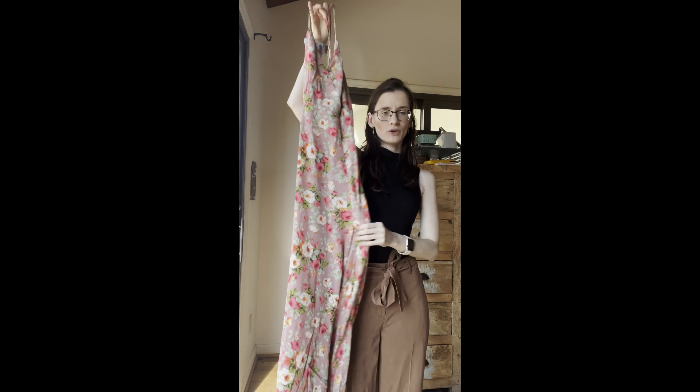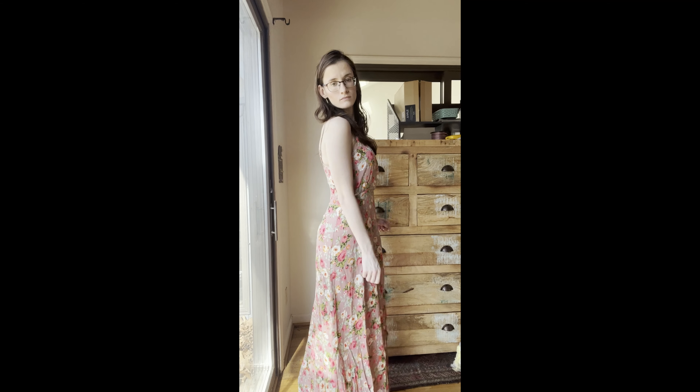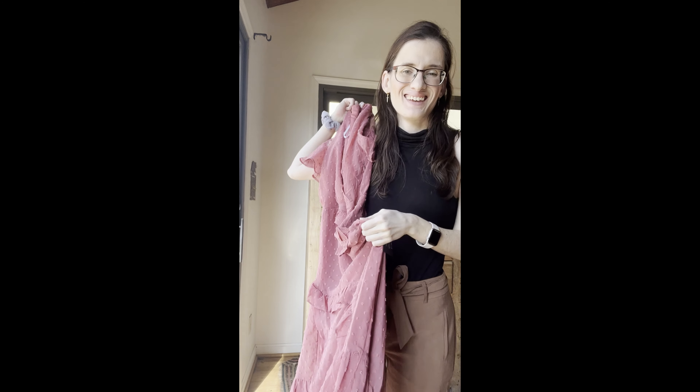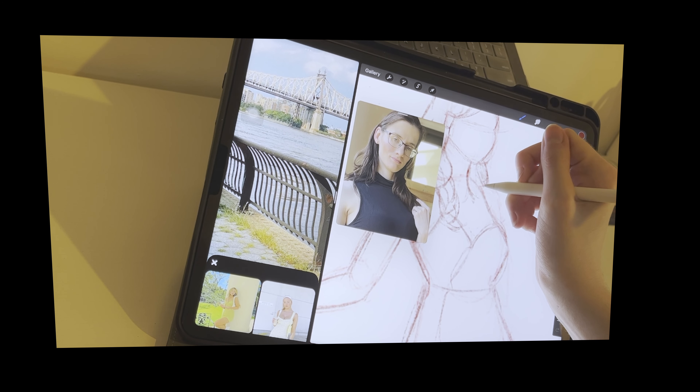This is dress number one. It has a lovely floral pattern, but it was a little too revealing. Dress number two, pretty in pink, and I still can't get used to myself on camera, so I'm a little bit shy, but I'm way more comfortable in the pink dress than I am in the floral purple.